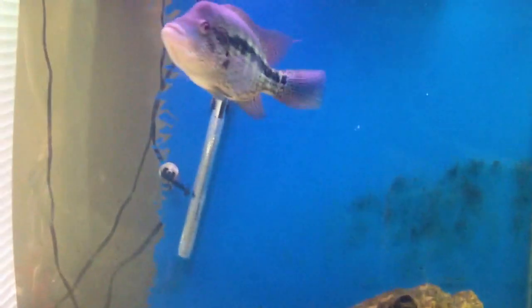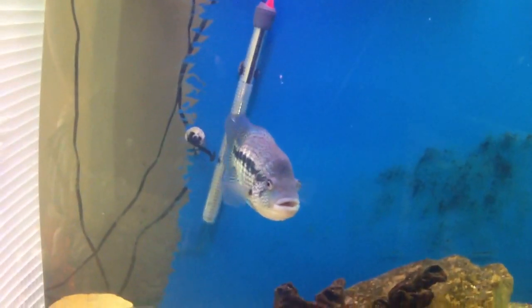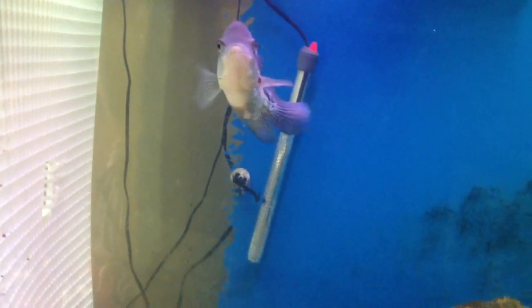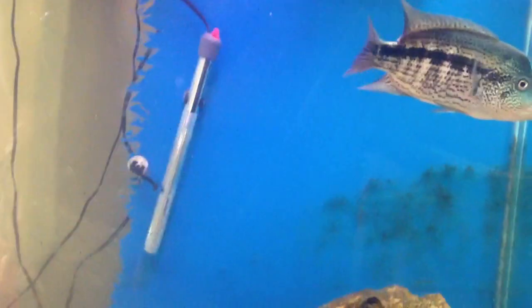What's up YouTube? Hefe coming to you from Captain Awesome's Fish Room. When I originally made this video it was Friday, but I was having so much trouble uploading it to YouTube — it just wasn't working, so I'm re-shooting it. It's actually Saturday. So here we go — Q&A Friday.